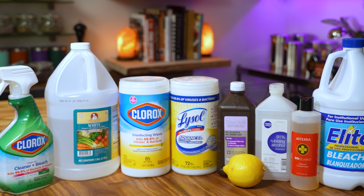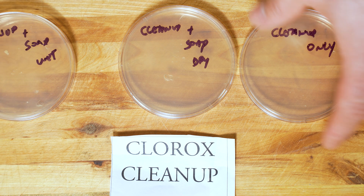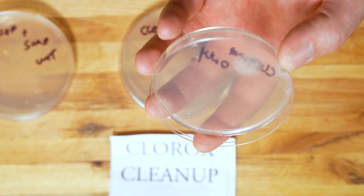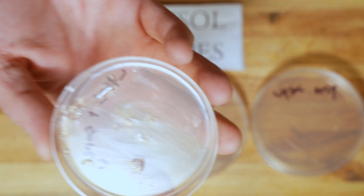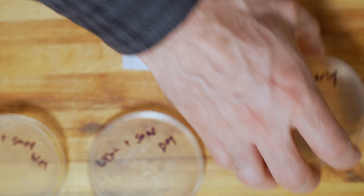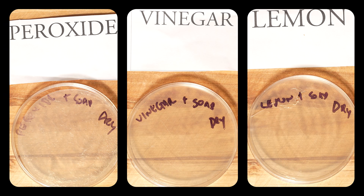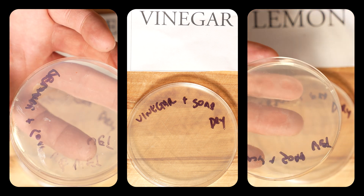Let's talk about the other cleaners. The Clorox wipes did a good job of killing bacteria, but Clorox Cleanup — a bleach-based product — applied directly to the contaminated cutting board did not kill all the bacteria. The Lysol wipes did exactly what they claimed and worked perfectly. As for the natural products — peroxide, vinegar, and lemon — I was excited to see how they performed. They worked. But here's why I'd be apprehensive about recommending them outright.